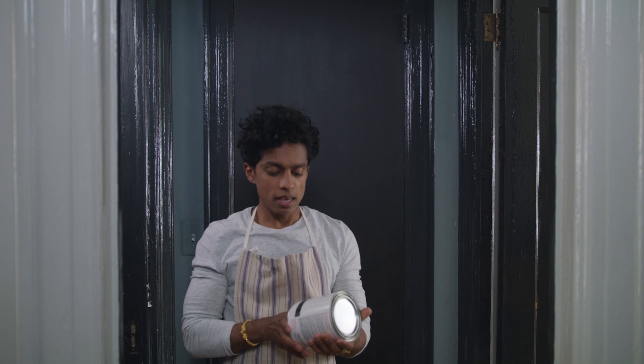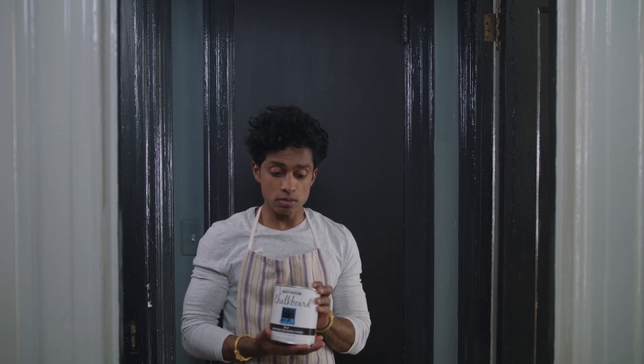You might be thinking you've seen that before, like in kitchens or in a kid's room where there's a little panel painted in chalk. Yes, you can do that, but I am going to show you how to use chalkboard paint to create something that's actually quite sophisticated.